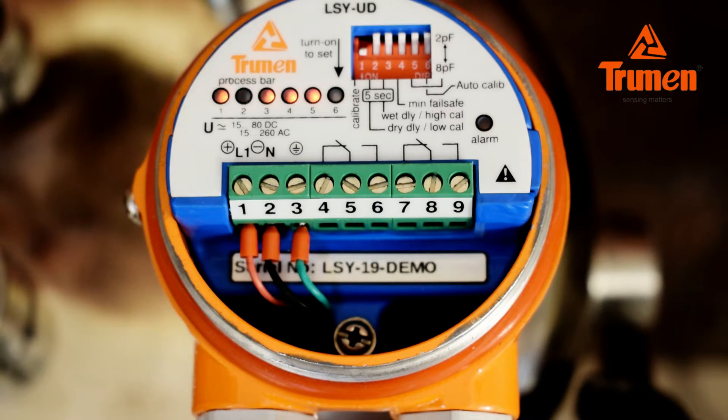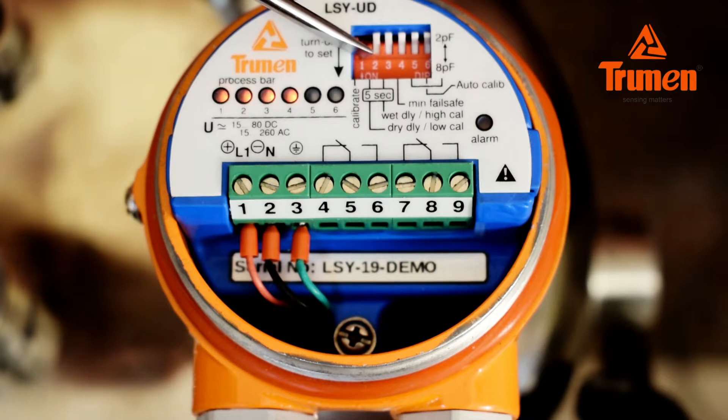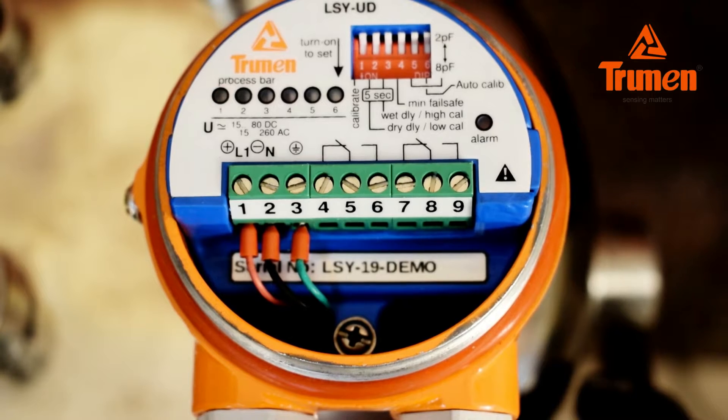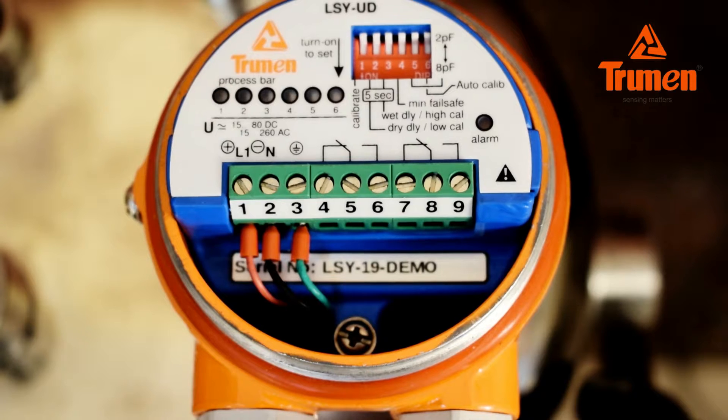This means the device is setting itself: 1 pF insensitive when the LED is blinking, and 2 pF insensitive when the LED is turned off. To set the current level to 2 pF sensitivity, turn off switch number 1 when the third LED of the process bar is blinking. The device then sets itself to 5 pF insensitive at the current level of 2 pF sensitivity. This sensitivity selection is applicable for low-dielectric or dry materials like fly ash, hot clinker, and plastic chips.